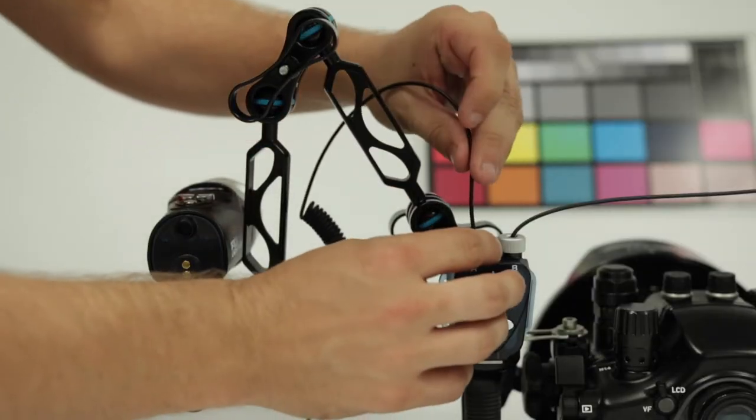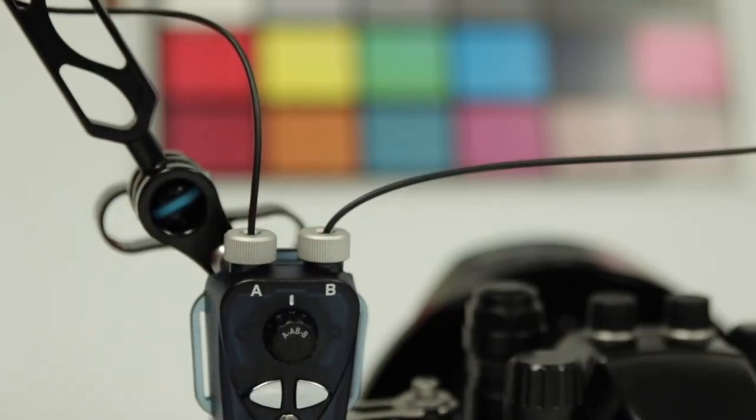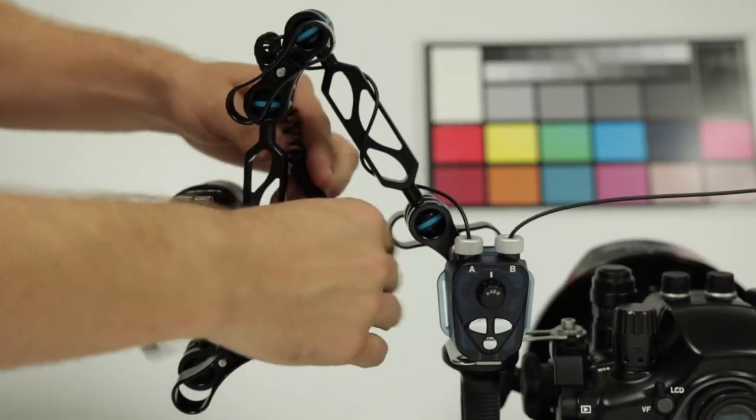The remote is compatible with any FIX NEO light and the new Aquavolt 10,000 through the use of fiber optic cables.